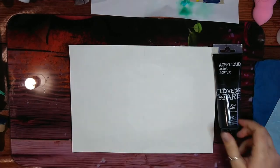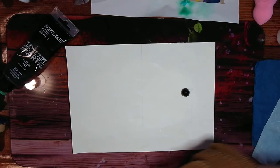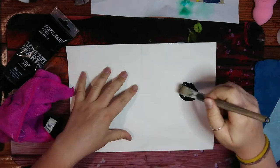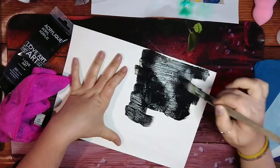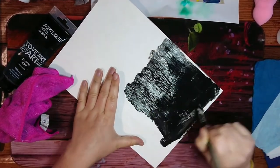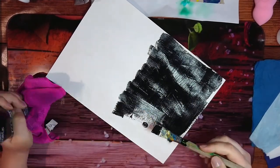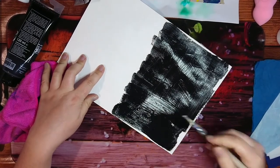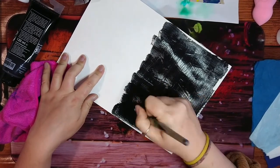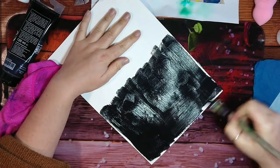My gesso layer is now perfectly dry, so I'm going to put a cover of black on this right side. This is plain black acrylic — cheap acrylics — because I'm just trying to see what the result is. Just making sure I've got it pretty much everywhere.